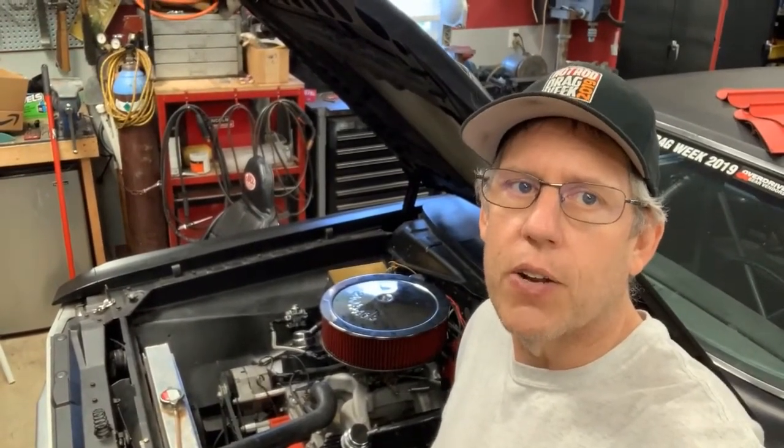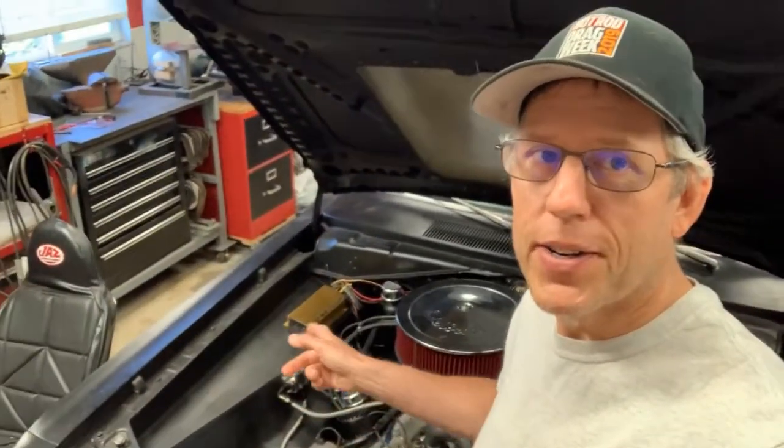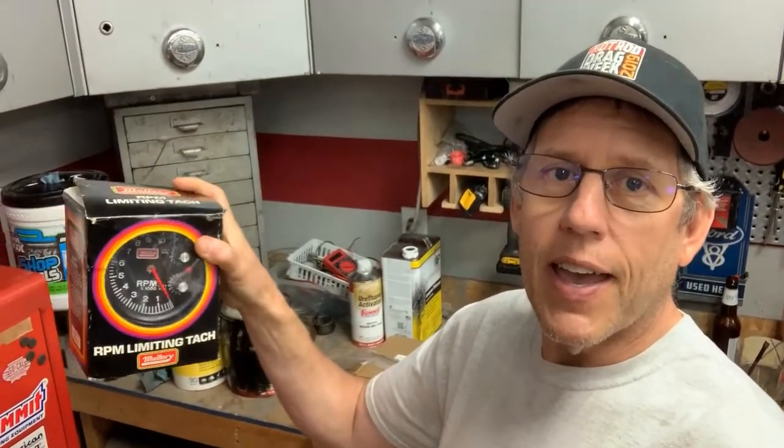I need to go grab a can of silicone spray from the auto parts store - they say to use it over top of the header wrap. The other thing is my tachometer doesn't work because I still don't have my primary ignition back; I'm still running my backup, and it will not turn on a shift light tach. What I found on Craigslist was this - normally I go on Facebook Marketplace, but I jumped on Craigslist and this guy posted a brand new in the box Mallory tach.